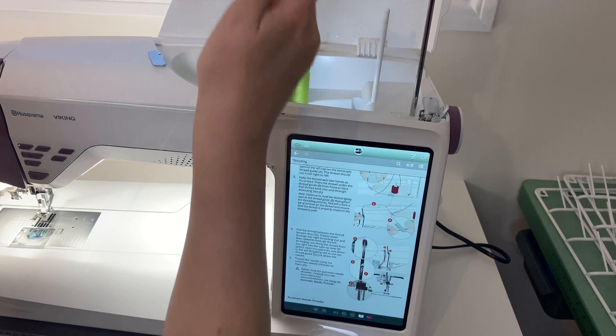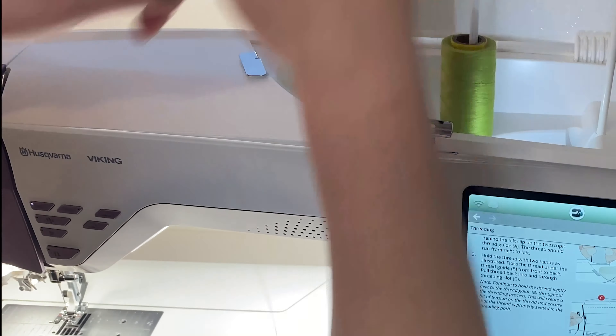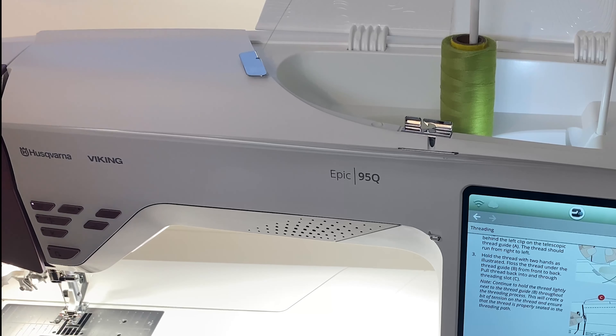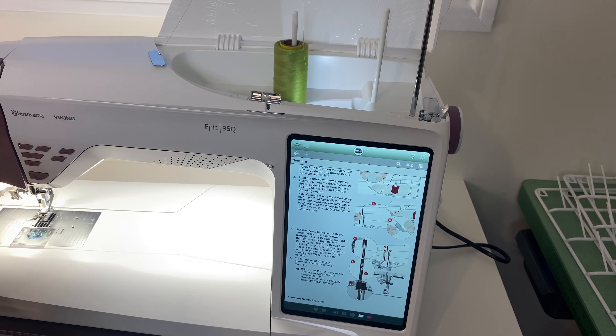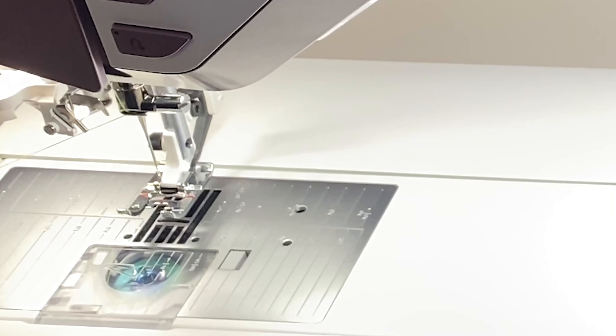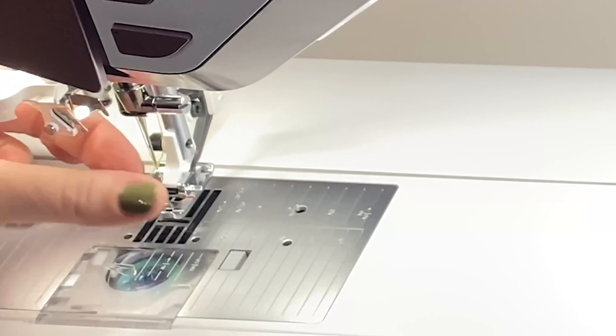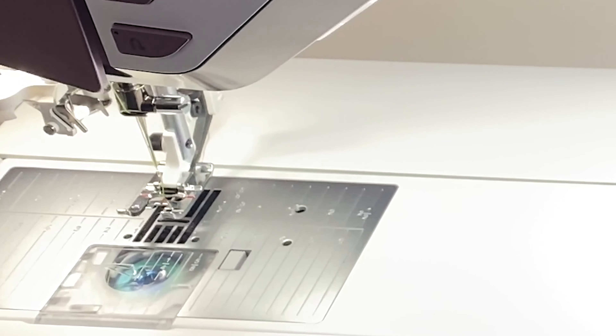What I've really missed about this machine — and any machine that has this feature — is the automatic needle threader. You go up and then through here and then that, press this needle button, and look at that — ta-da! It threads your needle for you, which is so fun.